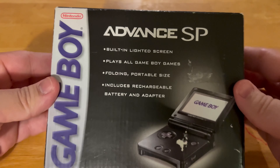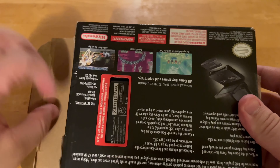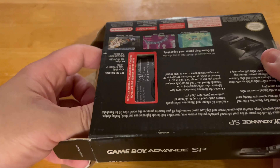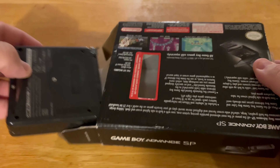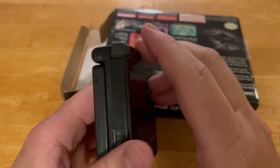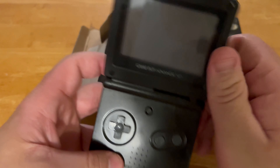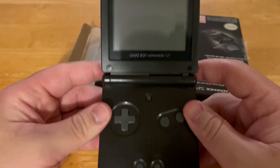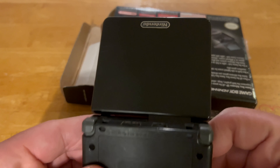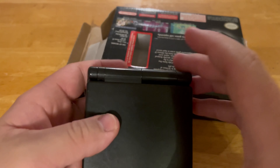So right now let's get this unboxing started. First we have the Game Boy Advance SP itself. It's used and has a little bit of scratching, but it has the Nintendo logo — no big deal. Wow, that looks amazing. Pretty cool!